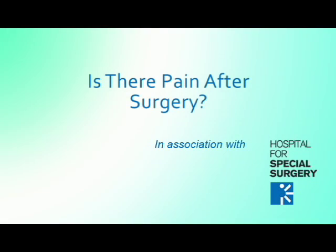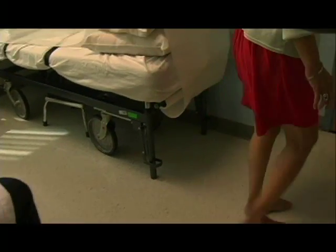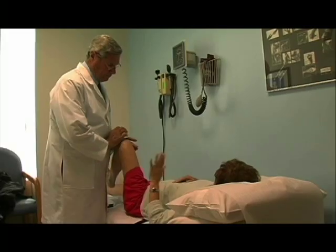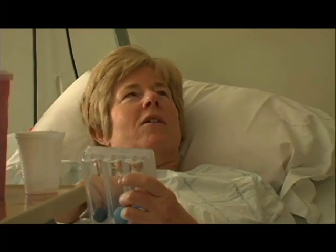Pain is a question that always comes up when you discuss surgery with a patient. The good news about hip replacement surgery — of all the joint replacements that we do — I think hip replacement is the least painful. If you have hip arthritis, it is very disabling and very painful; people can't walk, can't go up and down stairs, and have trouble sleeping at night. And immediately in the recovery room, that pain is gone.